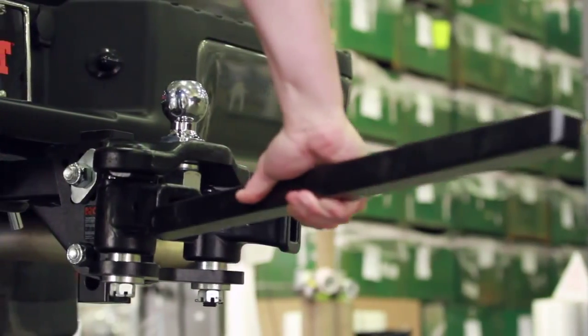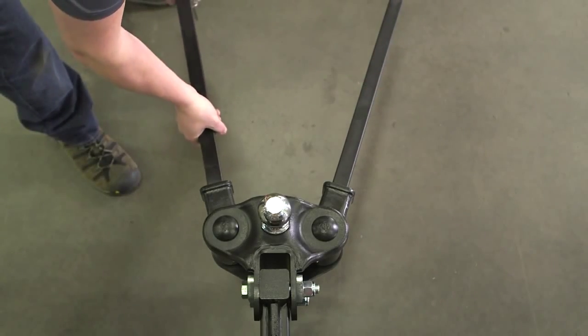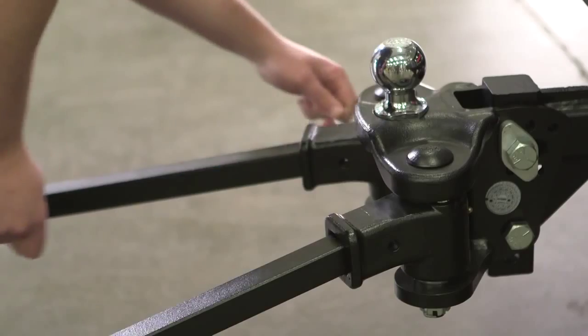Now it's time to install the spring bars. Secure the two spring bars with the supplied linchpins.